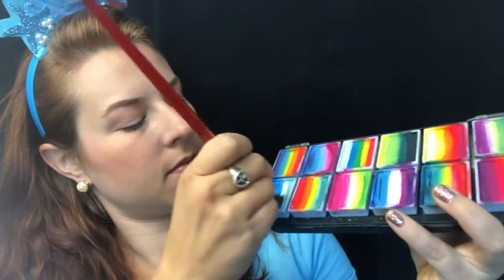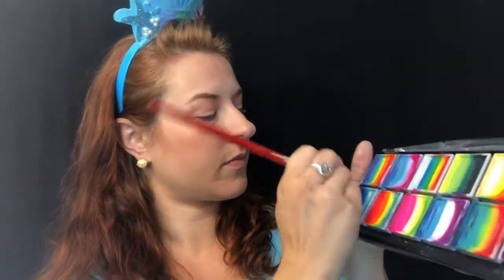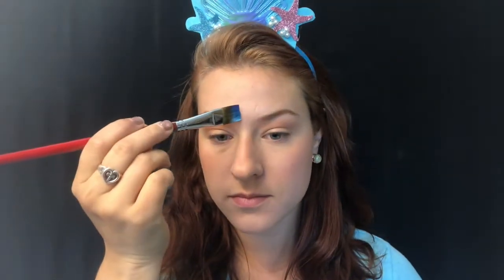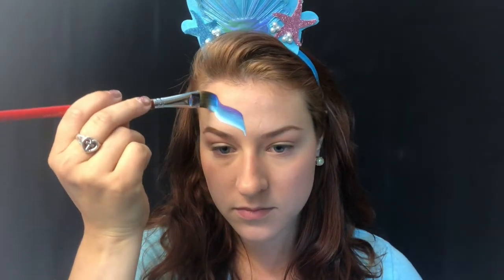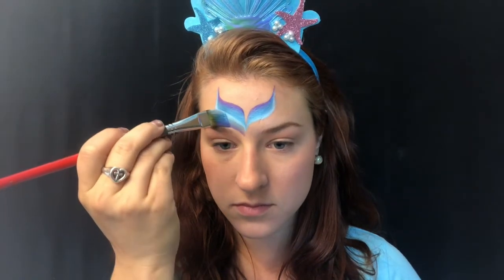I'm starting off with these beautiful under-the-sea looking colors — it's like a deep purple to a blue to a white to a pale green. These can be found on the Mermaid and Unicorn palette by Fusion. I'm starting off with S-strokes and I want to have the darkest color on top because I'm using it to outline the mermaid tail, then flipping the brush over to do the same on the underside so we get a beautiful outline.